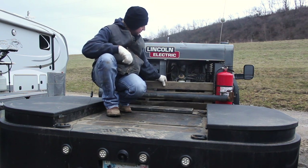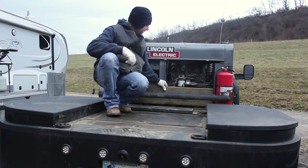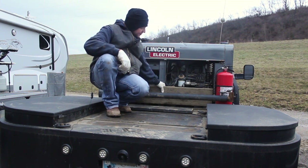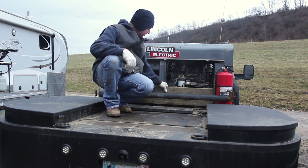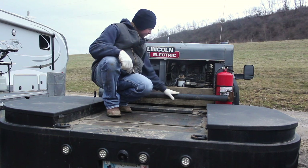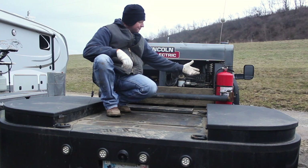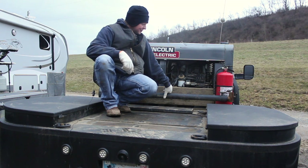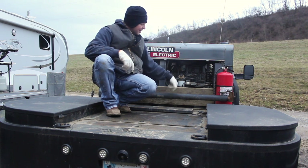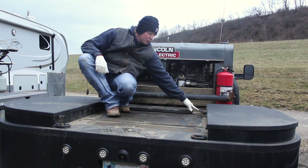Mud board just sits right behind my weld machine here. Not exactly my favorite place — if I was to do it again I'd probably put it up here, but it works. My Hoosier pole. Some jobs they require us to carry a fire extinguisher; some companies supply it, some don't, but I carry it on here just because the last job I was on I had to have it. Got four D-rings.